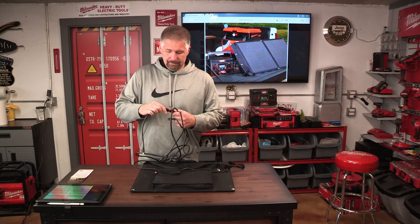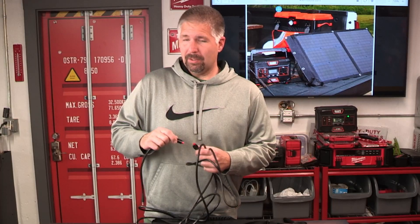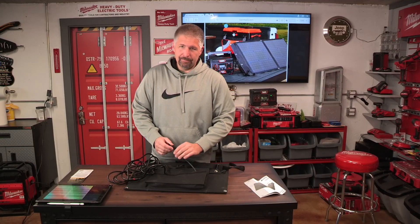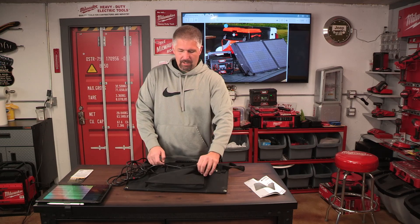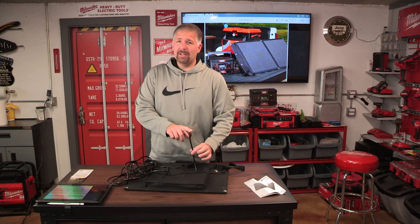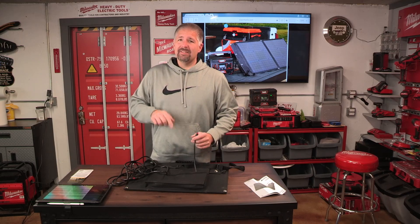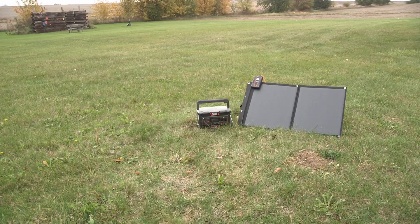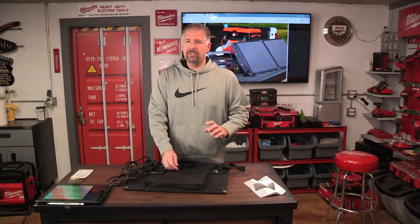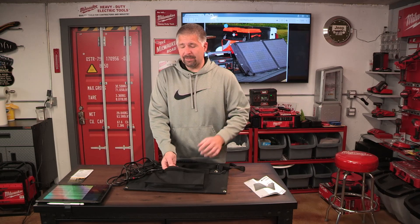You can also do a couple of other things with this. There's a little cord that is already hooked onto the unit itself — this will come in handy because this is a 60-watt solar power unit, but you can daisy chain it and add another 60-watt Klein panel. So you can get up to 120 watts off the solar panels, though you can only hook up two panels together.